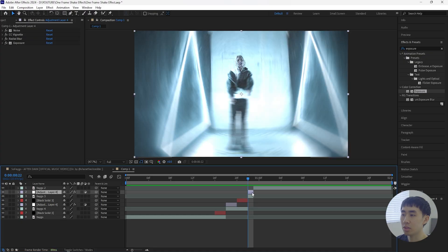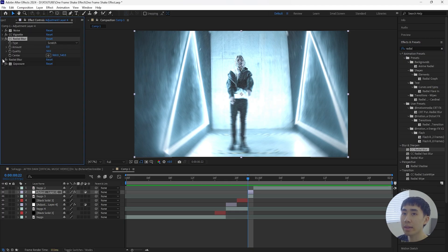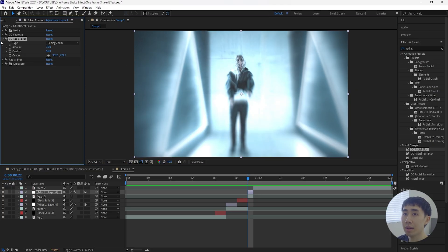For this new adjustment layer we're adding a few more effects to create a different look. First, go to the Radial Blur settings and decrease the amount to 3. Then add a CC Radial Blur — place it right above the Radial Blur, since effect order can change the look — and change the type to Fading Zoom. Increase the amount to about 35, then grab the center point and bring it toward the subject's face.